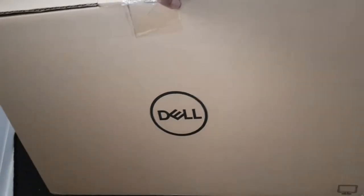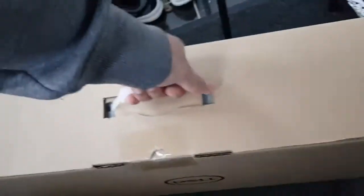So what do we have here — the Dell D2421H monitor. Let me take this upstairs to my room and unbox it.